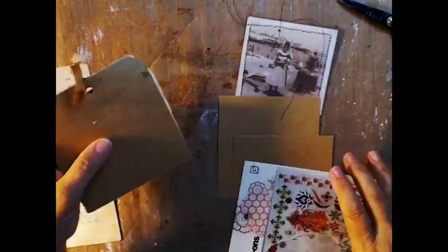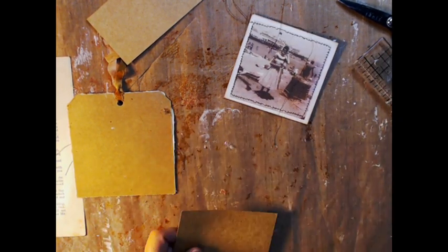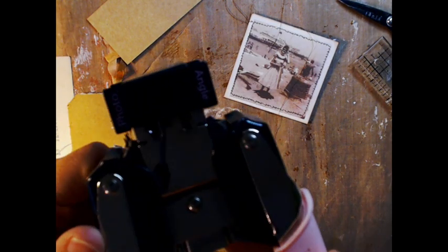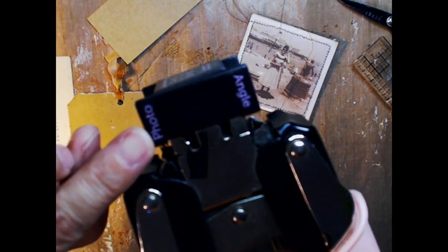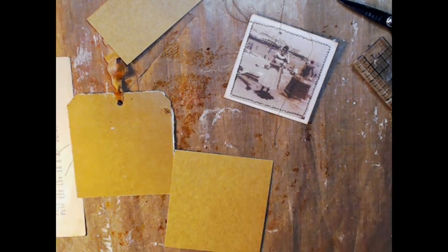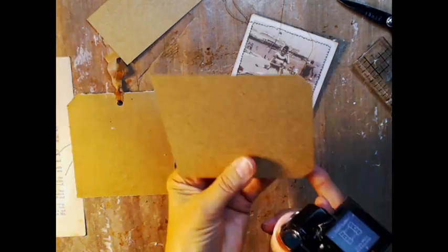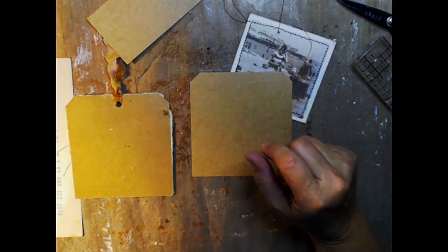So this back part measures four by four and a quarter inches. I happen to have the crop-a-dile. It has the angle on one side and the photo corner on the other side — I'm using the angle one. I just do the two sides to kind of make it look like a tag. You could round the corners too, that would be nice. And then just a regular hole punch.